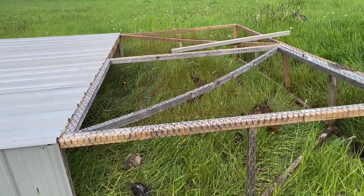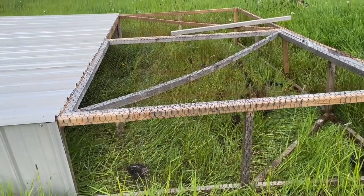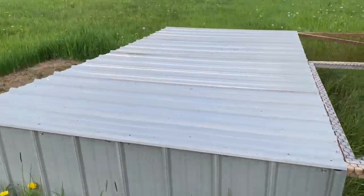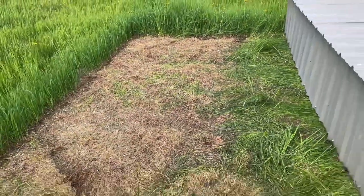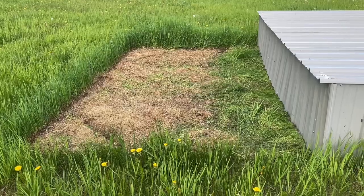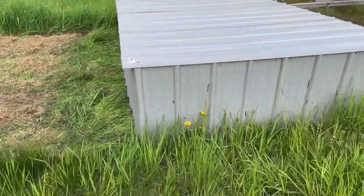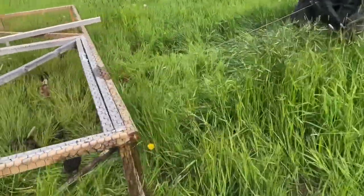These guys, being as small as they are, only need to be moved maybe once every week right now. I'm halfway through the move — this is where they were before, and you can see they've definitely eaten the grass down quite a bit. I just need to move it forward another foot or so.